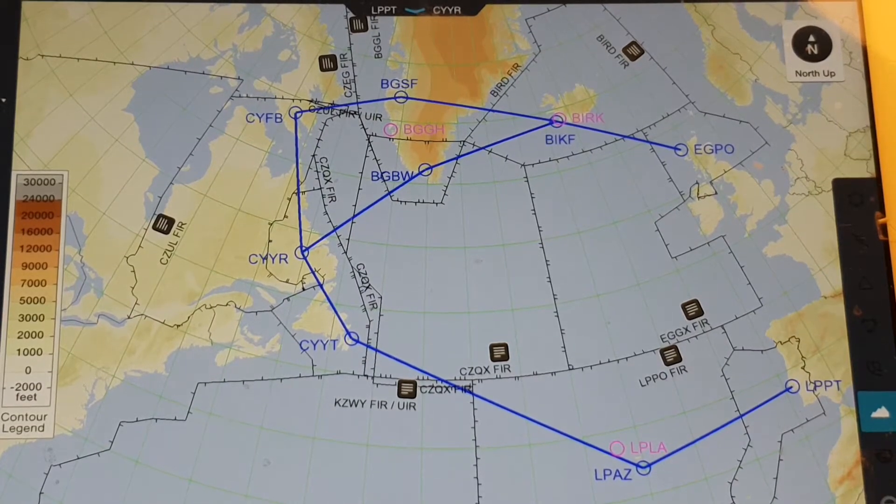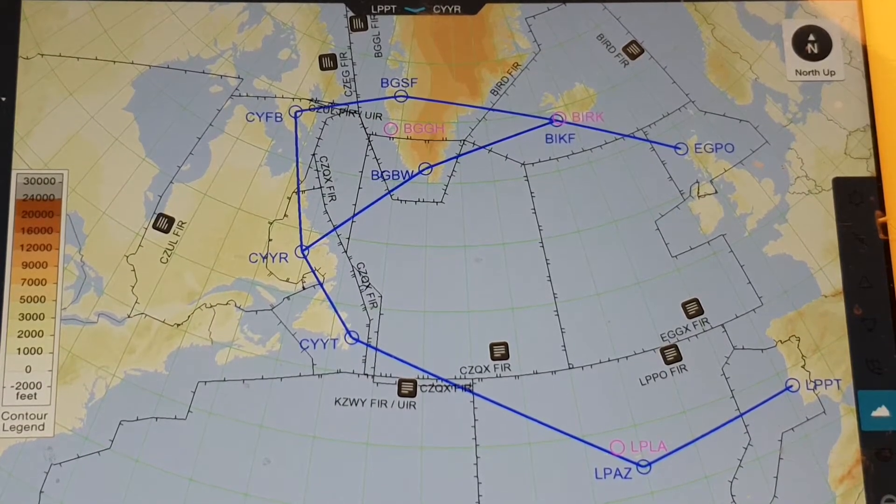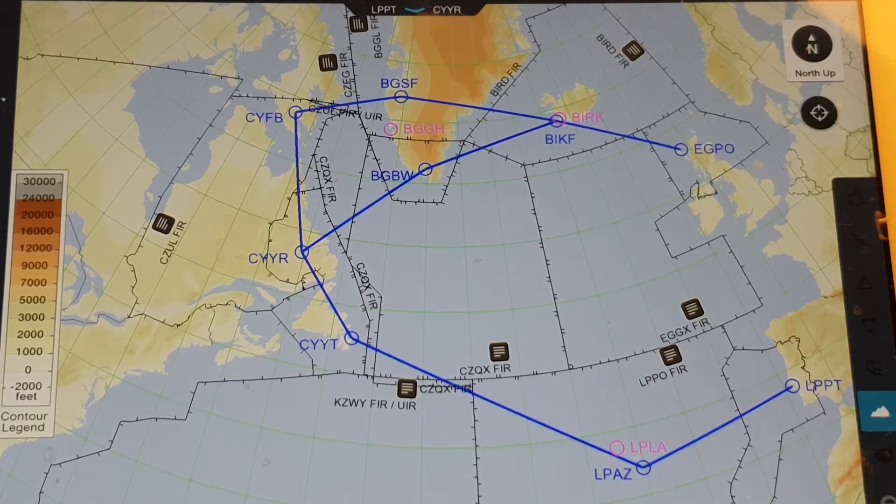Hi guys, how are you? Hope you guys are good. So here's some information about crossing the Atlantic Ocean with a small aeroplane, a light jet, or a very light jet.